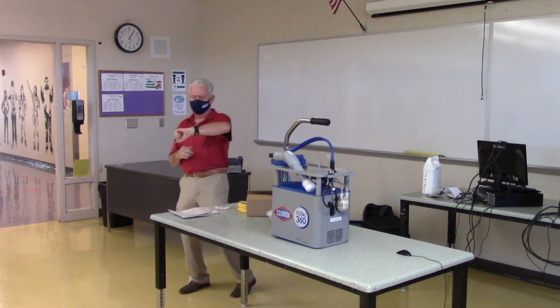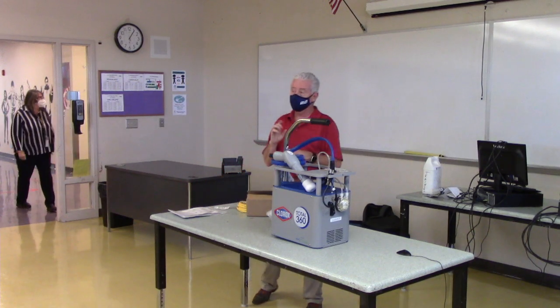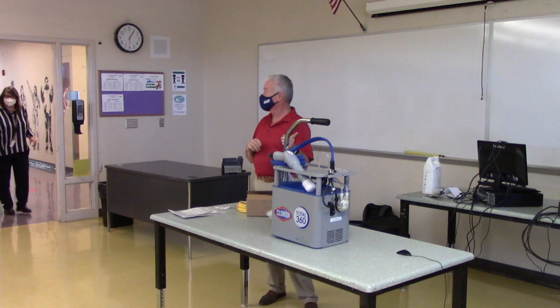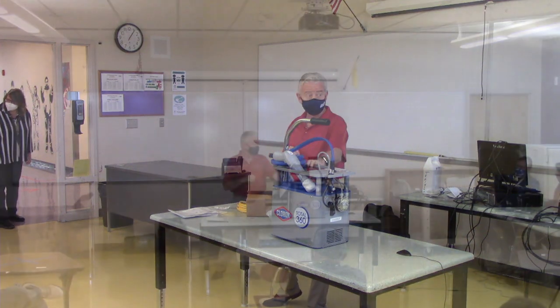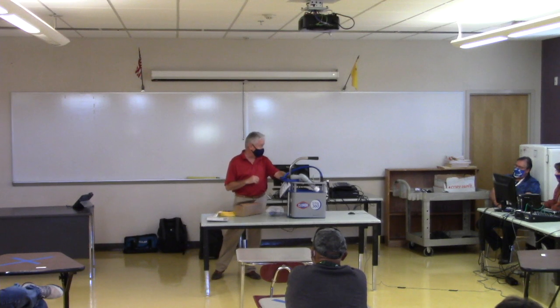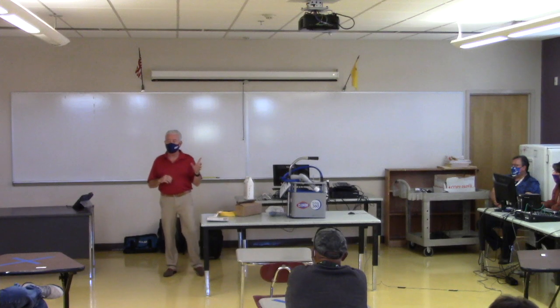Good afternoon, my name is Hutch from Clorox and we're going to talk about the Clorox T360 device today. It's an electrostatic sprayer — I believe every school got one or a couple. Let me introduce what electrostatic sprayers do.